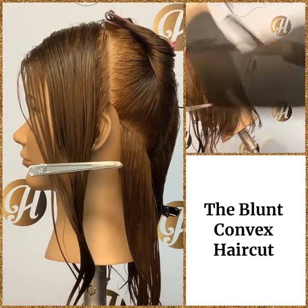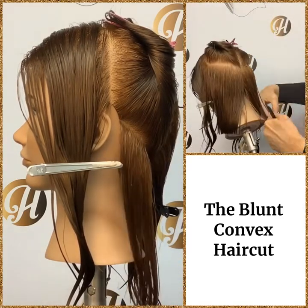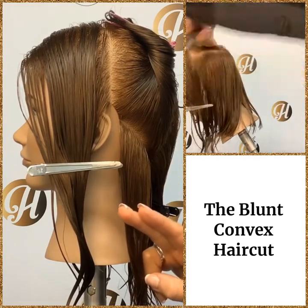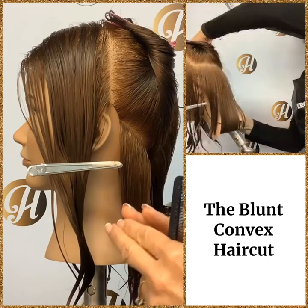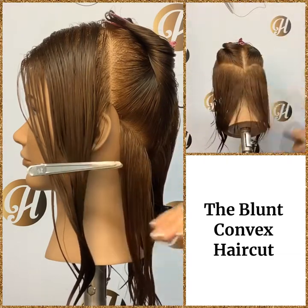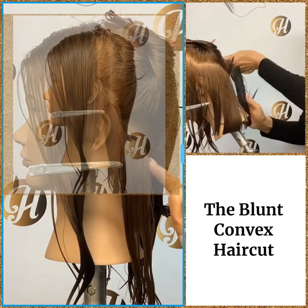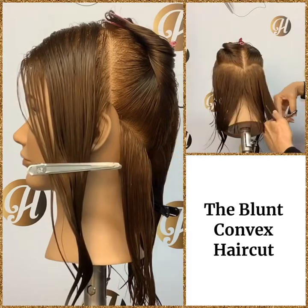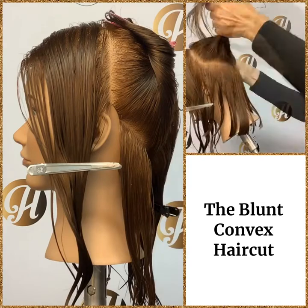The partings we're going to use are diagonal up partings. The reason we use a diagonal up parting is we want our fingers to be positioned in a manner that reminds us that the hair is longer at the back and gradually getting shorter towards the front. You don't want that angle to be too sharp — you want a gradual convex, and that is why we use the diagonal up partings. You can also do this haircut with horizontal partings, and some people even use diagonal down partings, but we're going to use the diagonal up partings.